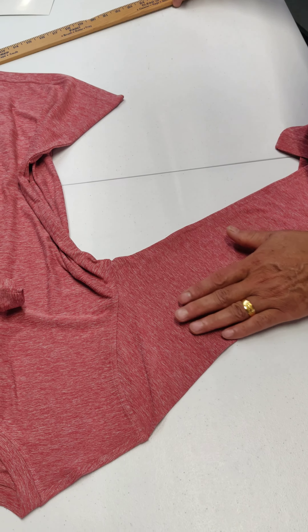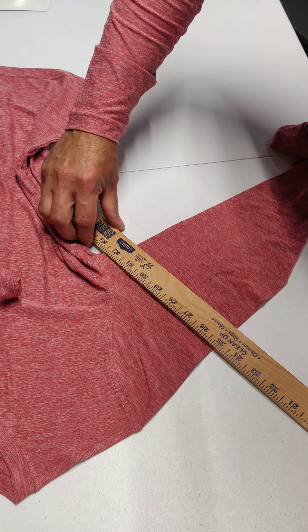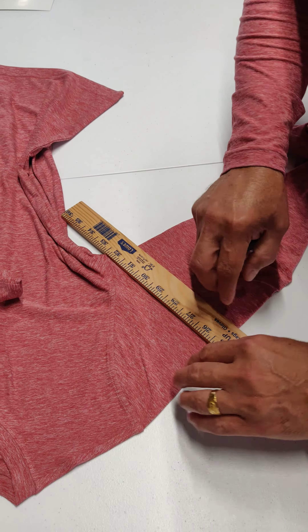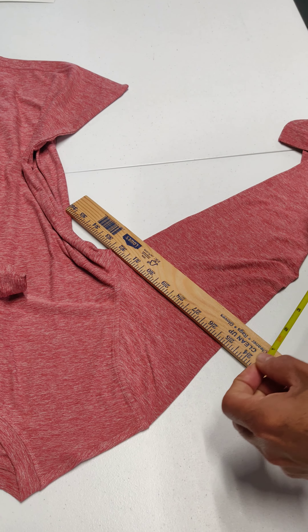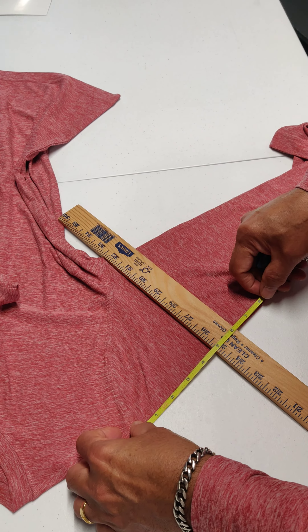The sleeve cap is at the armhole joining point, perpendicular to the top seam here. Then measure here to here — it is 4 and 3 quarters.